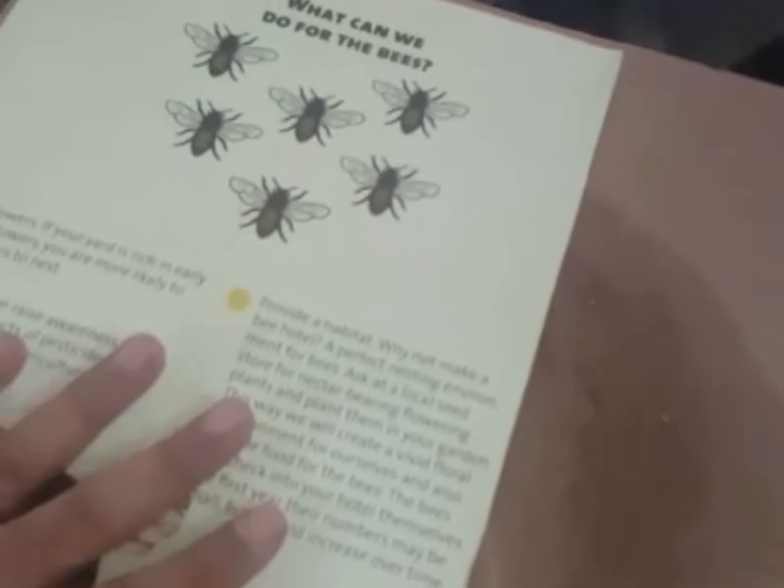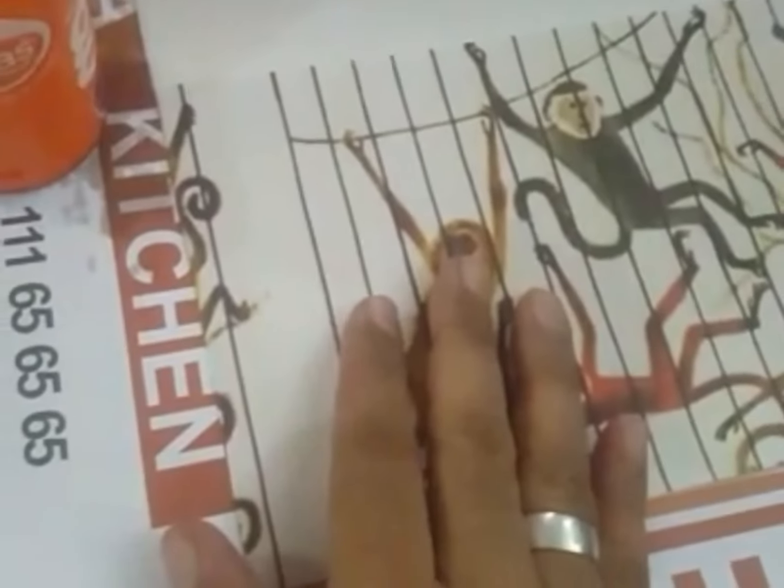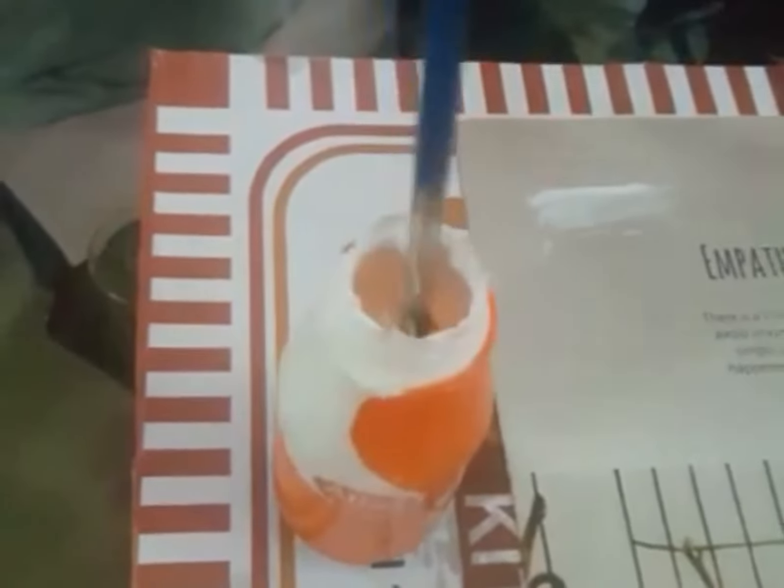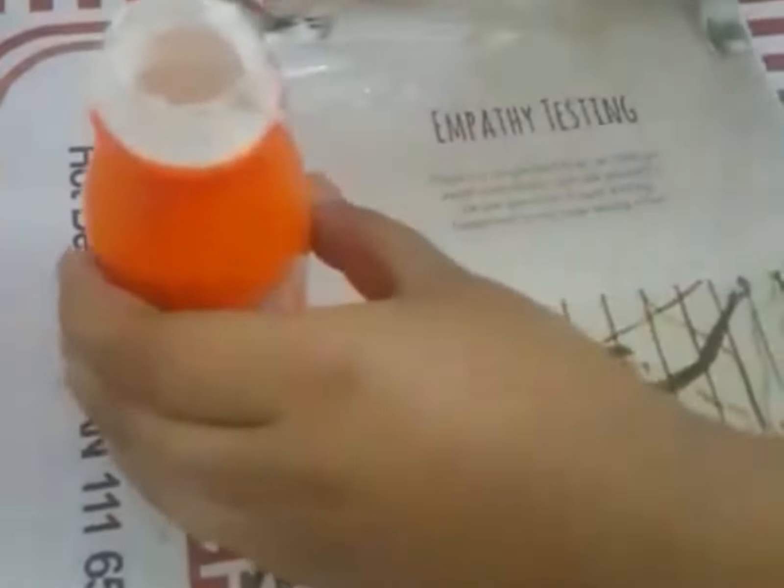Now we will paste it on the box, balance it, and then cut it. We will brush it on and glue it on the back side. Now we will paste it on the back side.